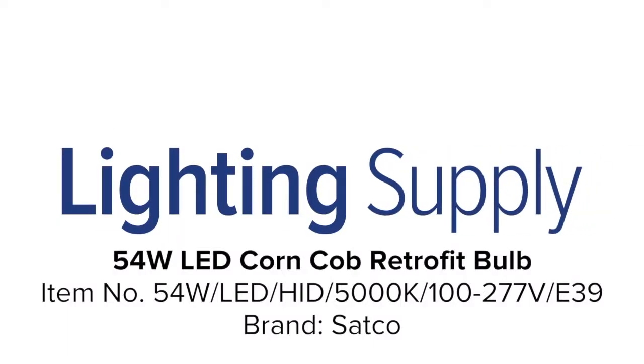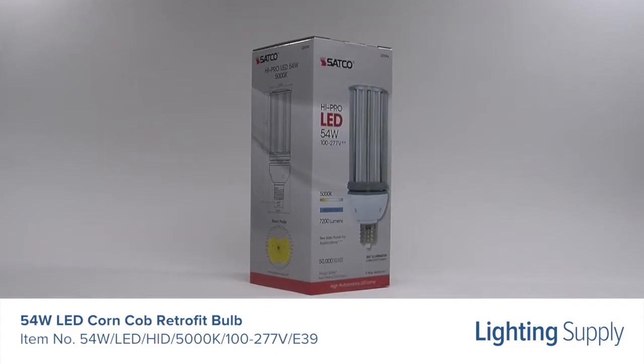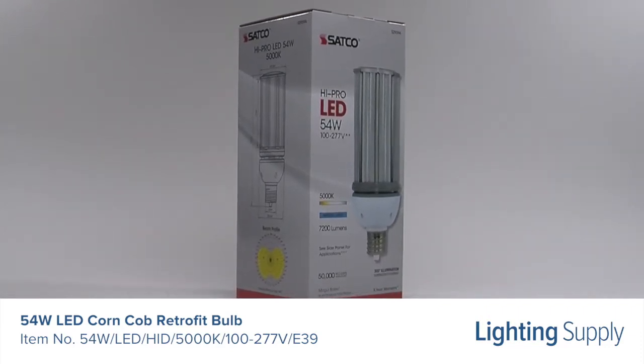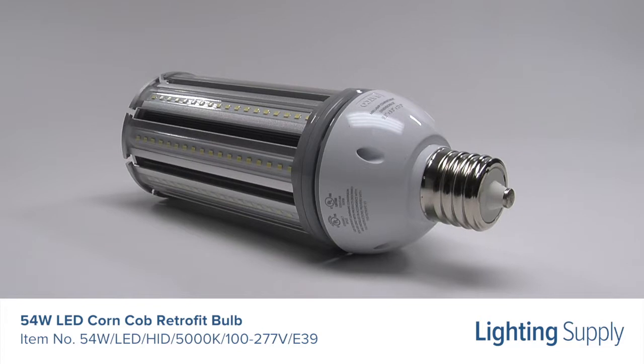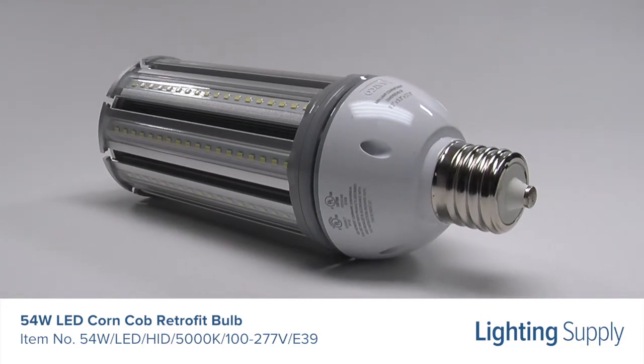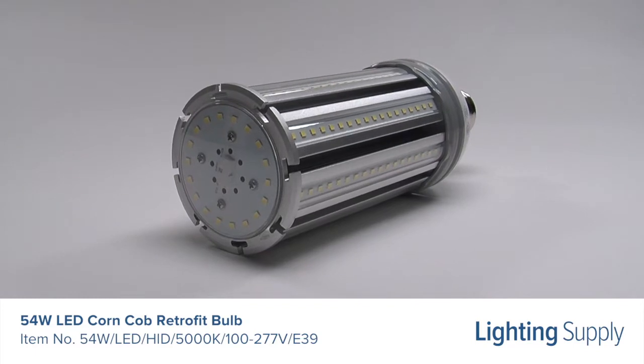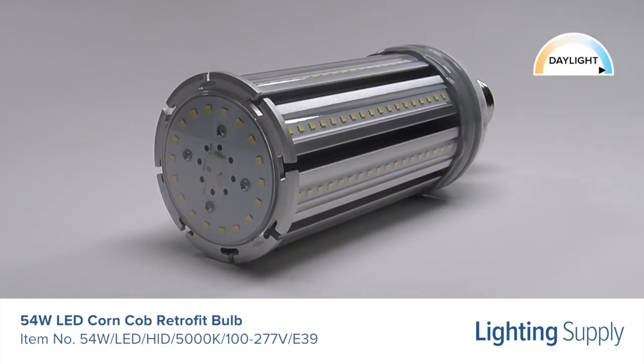Welcome to this LightingSupply.com product detail video. This Satco LED Corncob Retrofit Bulb is equivalent to a 250 watt HID bulb. It produces 7200 lumens and has an average life of 50,000 hours. This bulb has a color temperature of 5000K or daylight and is not dimmable.